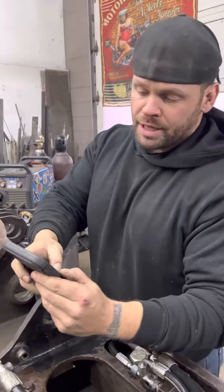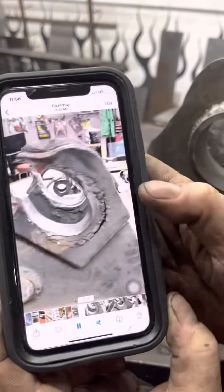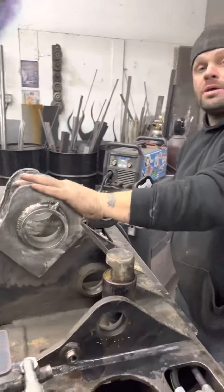I'm going to show you guys what this thing looked like. Check it out — that's what it looked like right over here. And this is what it looks like now.